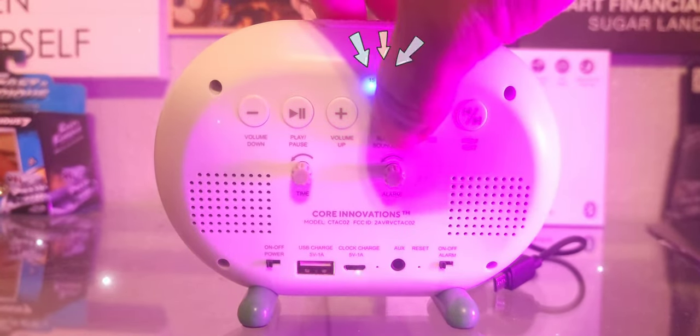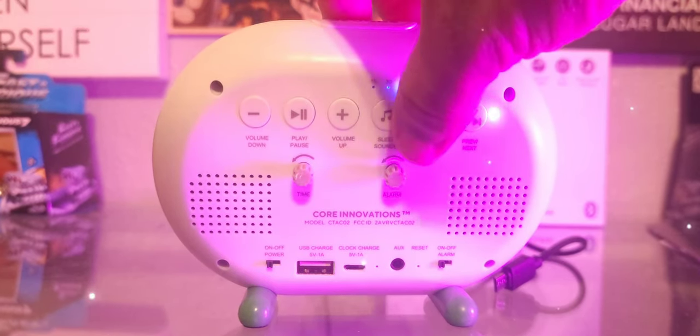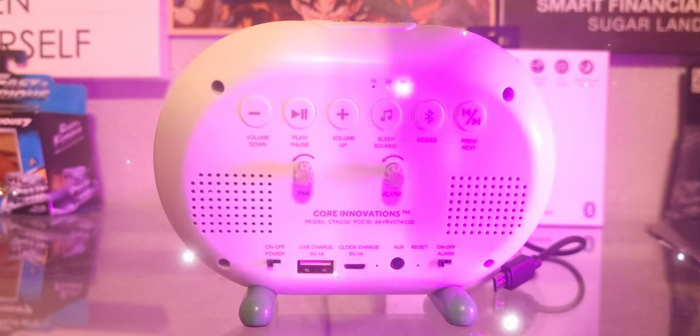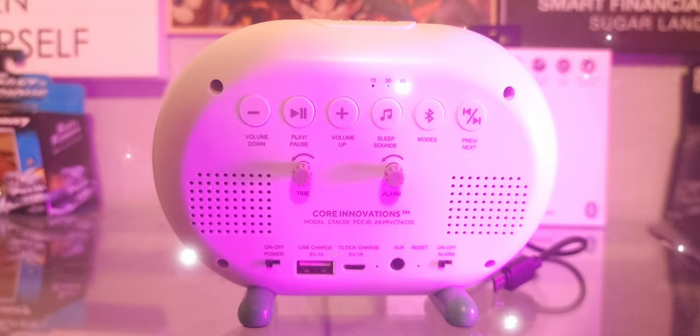I believe you just have to press this button. There we go — you press the sleep sounds button first and hold it for a little bit, and then it will trigger the 15, 30, or 60 minute timer.